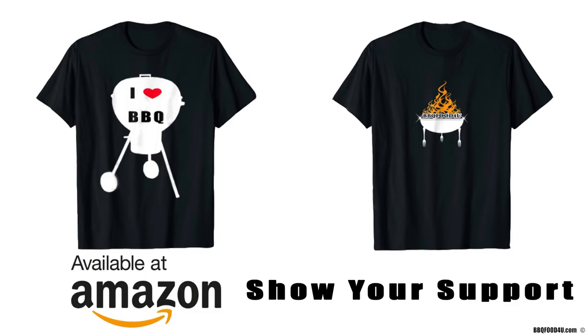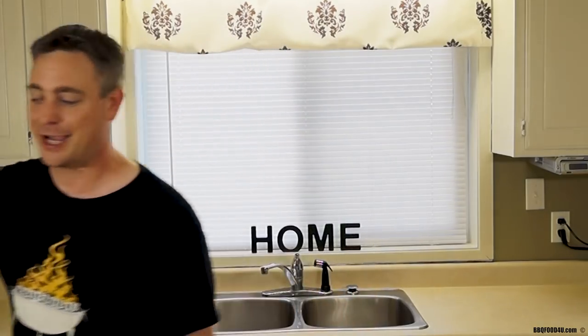If it's your first time here, remember to hit that subscribe button, hit the thumbs up, and come back for more delicious recipes. If you like this content, drop a little tip over at PayPal. Check out the awesome shirts I've created — I got 'I Love Barbecue' and the Barbecue Food For You t-shirt available on Amazon. Don't know what I'm cooking next but it's going to be something good — thanks for watching, Jason King out.